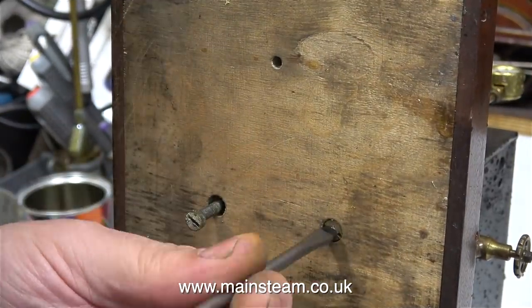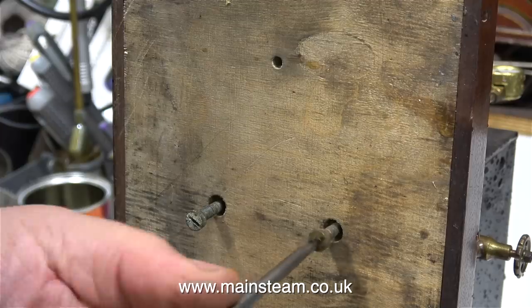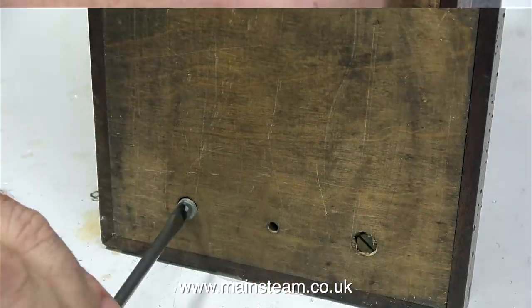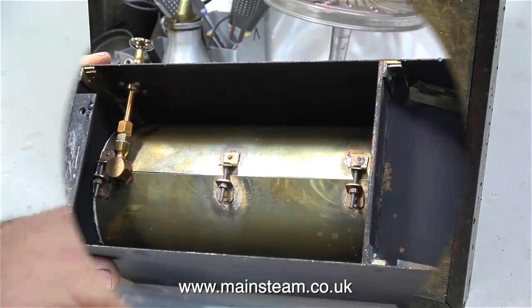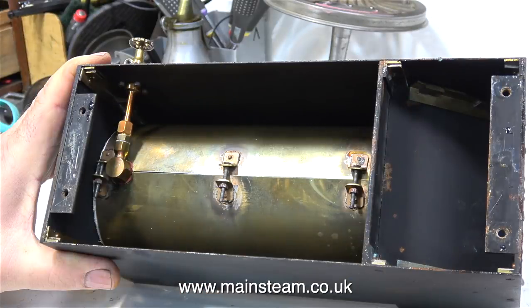The very well made boiler casing is held to the baseboard using four brass bolts, and these are coming out very easily. With the bolts removed, I lift the boiler casing off the baseboard, and this is what I find underneath. It's all very well made under here, and even the cladding is very well secured to the boiler.